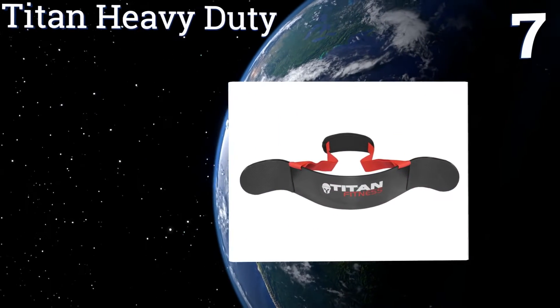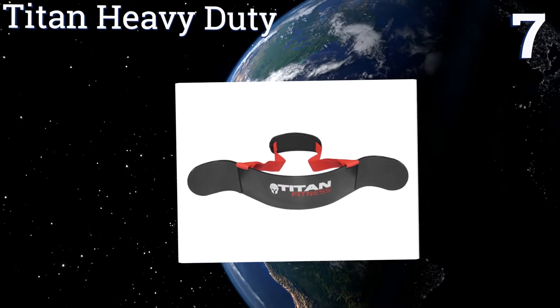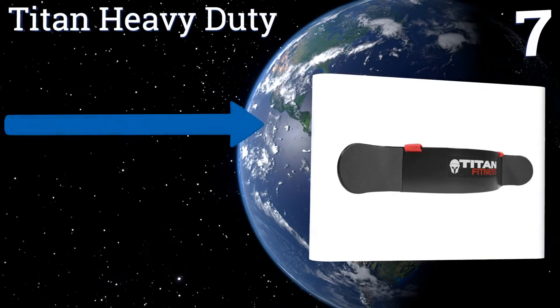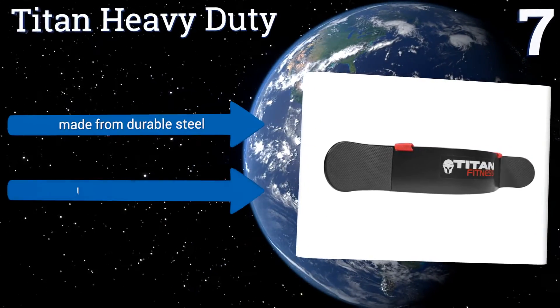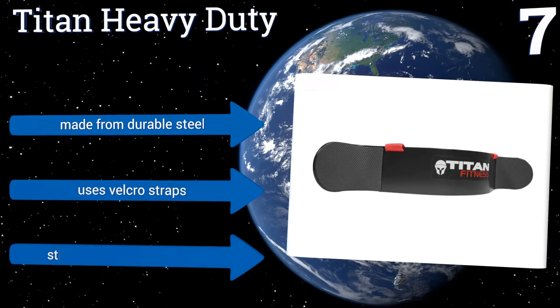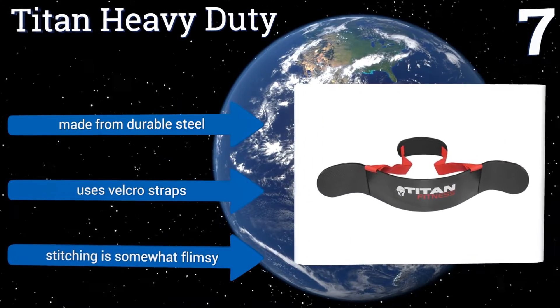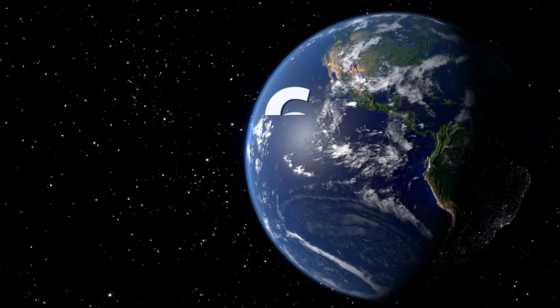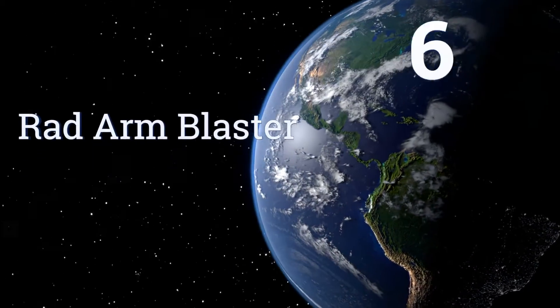At number seven, the Titan Heavy Duty is an affordable option for the arm blasting beginner. It helps you perform the perfect preacher curl while maintaining proper posture and providing support for your back and arms. You'll see dramatic biceps results in no time if you use it regularly. It's made from durable steel and uses velcro straps, but the stitching is somewhat flimsy.